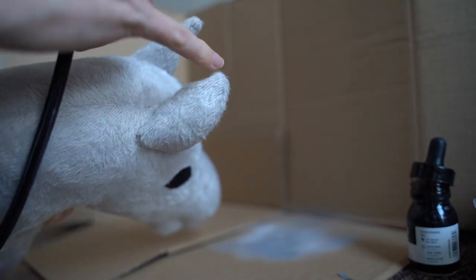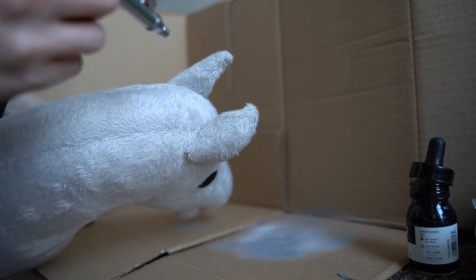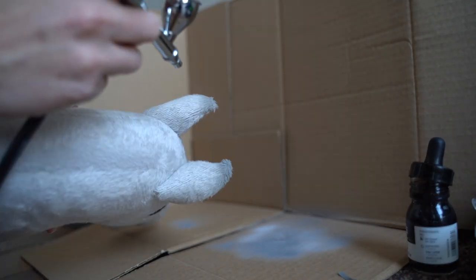I think I'm just going to test it out on the top of the ears first, because I feel like it's the most simple thing. Let's see.